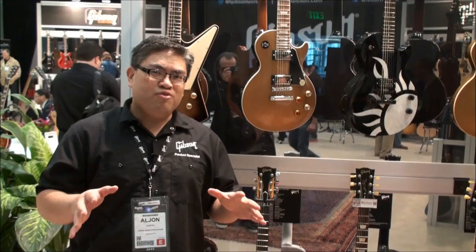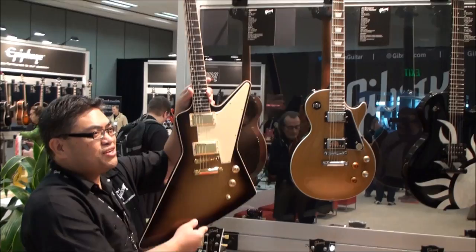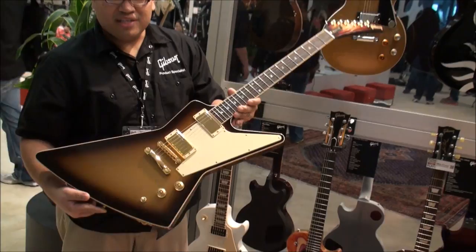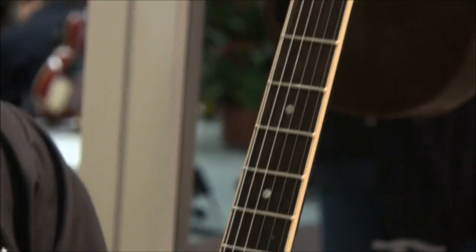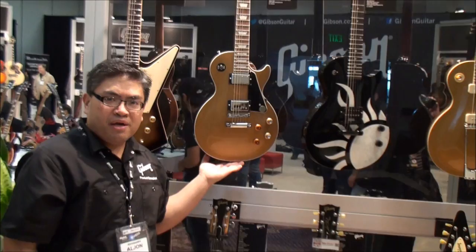Welcome back American Musical Supply fans here at the Gibson area at NAMM 2013. I'm Aljohn and we've got a lot of great models here from Gibson USA, including new signature models. Brand spanking new: the Bill Kelliher from Mastodon, what we call the Golden Axe. It has a gold burst finish, bound neck, and lace pickups. It is an awesome shredder, brand new in 2013 from Gibson USA.